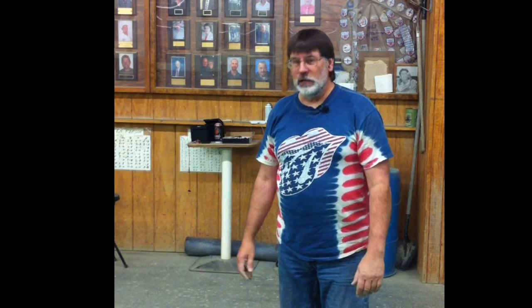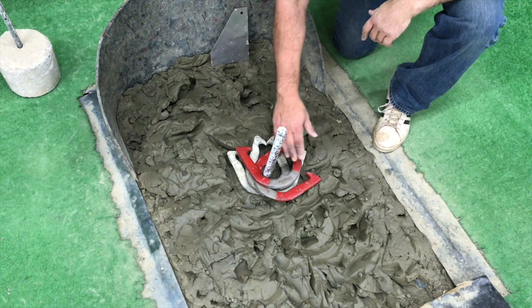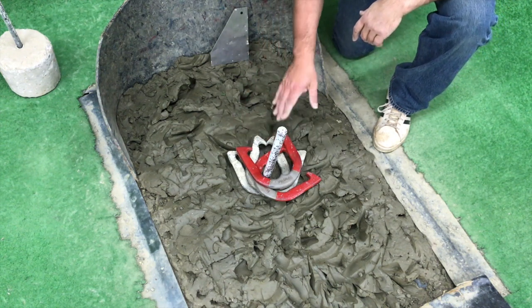The last call is one I hope everybody gets quite often in their career, and that is four ringers. That's a case where all four shoes land as ringers, and that's considered four dead. Make sure you get your scorekeeper's attention and signal four dead.